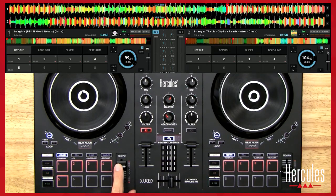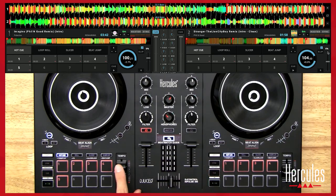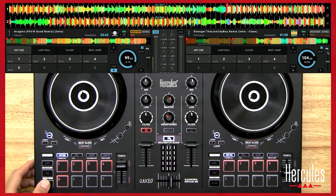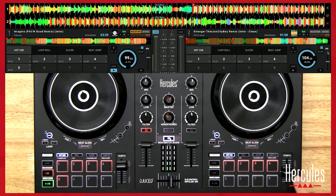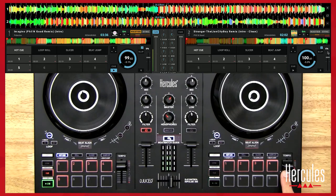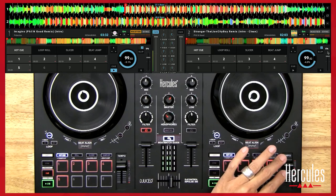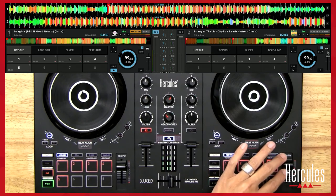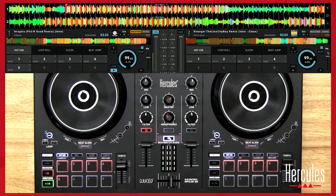I'm going to change this tempo to something like 99.83 beats per minute. Now I'm going to play this song — you'll see over here it's showing me which direction I need to go to get it to the right tempo. And that's exactly right — that's the right tempo that I was at.